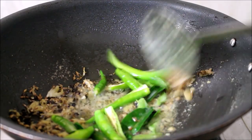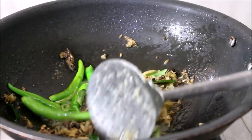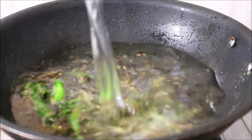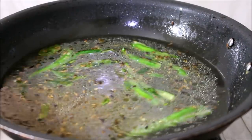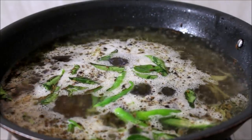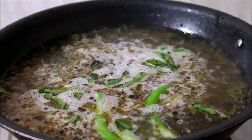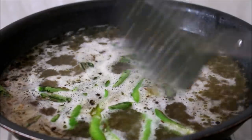Now add water — for every one cup of vermicelli you need to add two cups of water. Add salt as per taste. Bring this to a rapid boil, and once the water has started boiling, add the vermicelli. Cook the vermicelli on low to medium flame until it's half done.